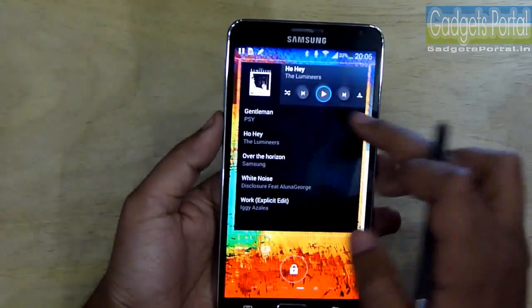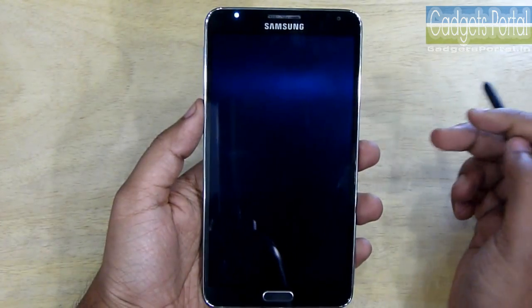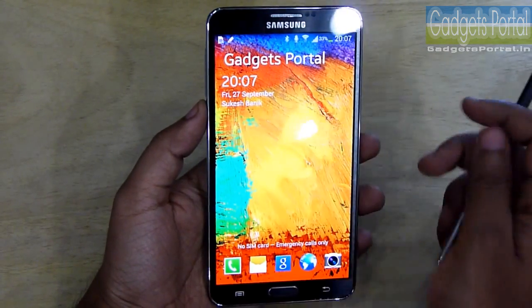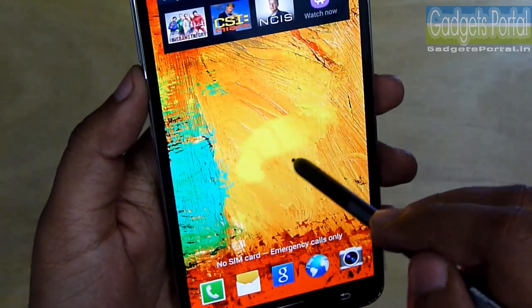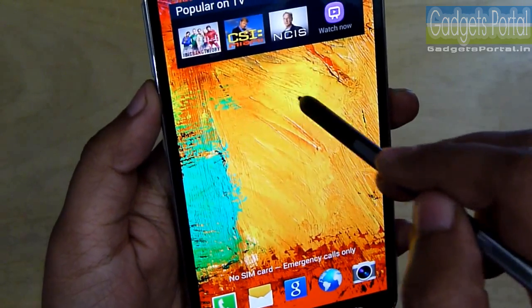Just imagine how many things you can do with the whole user interface. Samsung has introduced a new type of effect with this Note 3, and I'm getting this effect just by hovering my finger over the display. I can do this with both my finger and the S Pen — this is amazingly beautiful.